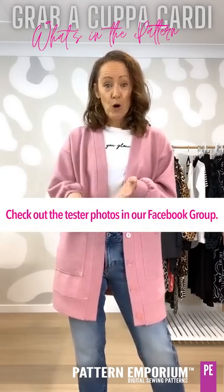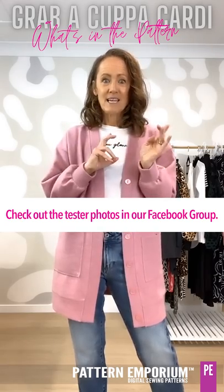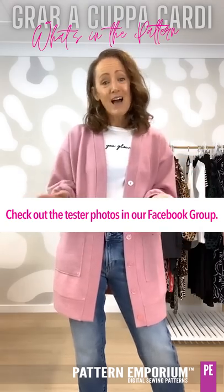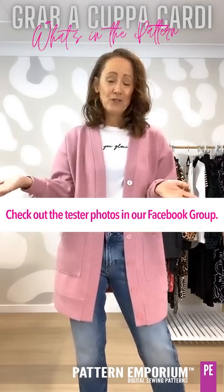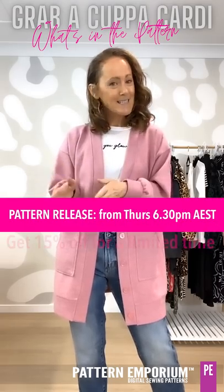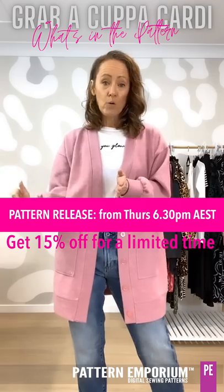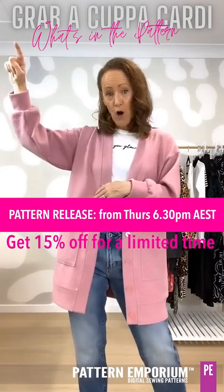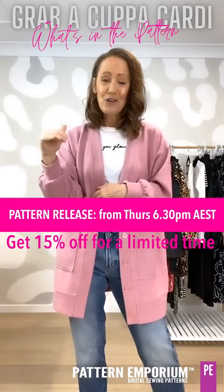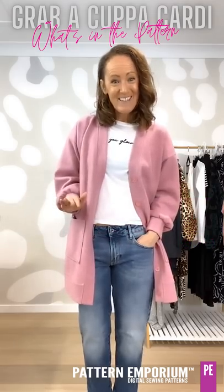The tester photos start tomorrow morning Australian Eastern Standard Time — that would be Sunday night in US time — and they will show you different styling and styles in a whole bunch of different sizes. The pattern release is Thursday night at 6:30pm Australian Eastern Standard Time and will run until Monday morning. On the website across the top you will see a banner with a countdown of how long you have left to purchase the pattern at 15% off. Go grab a cuppa and let's get started with these samples.